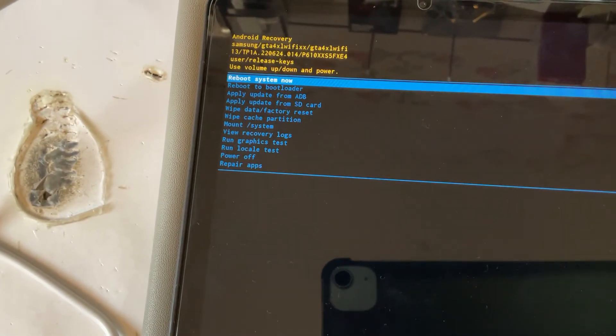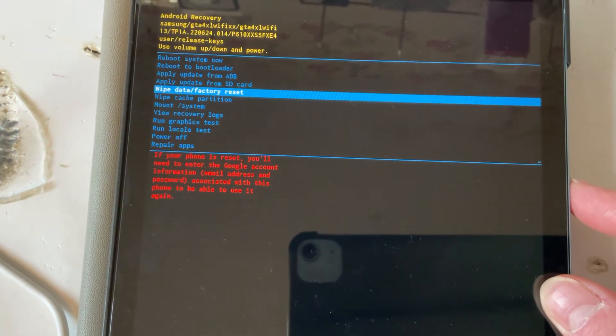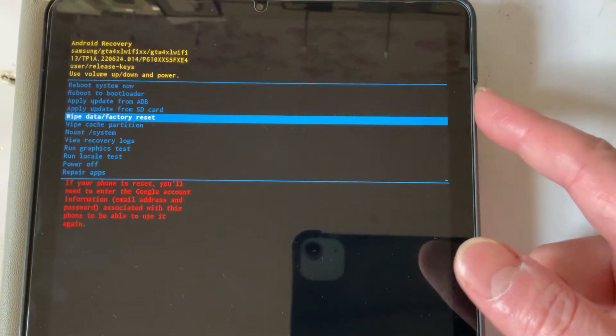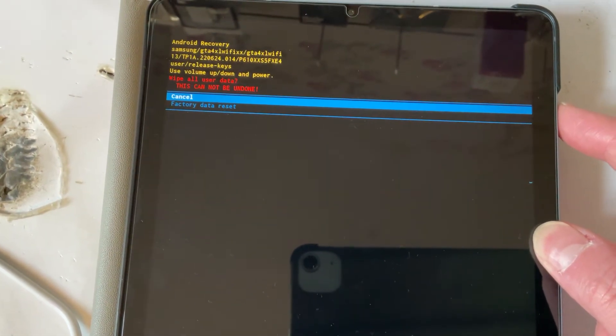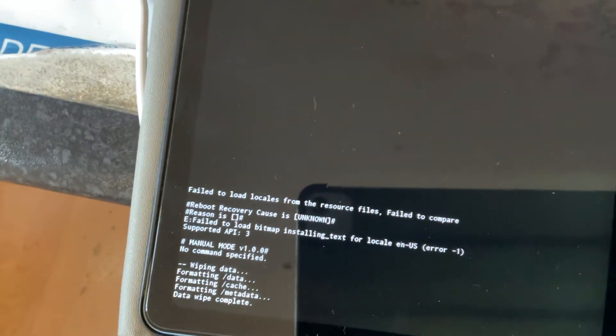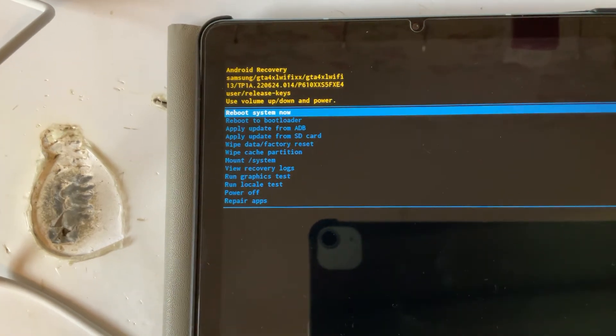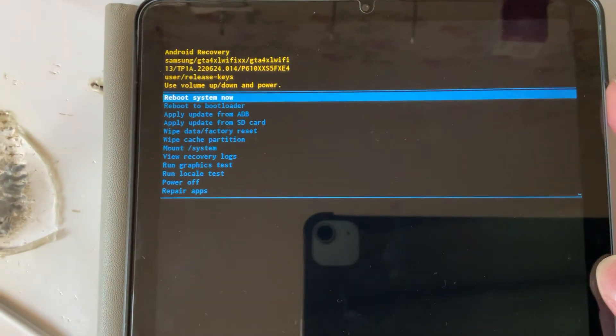What we want to select is wipe data factory reset. Use the volume down key to scroll to that, then use the power key to select it. Scroll down to factory data reset, confirm it, and once you see 'wipe data complete' you go back to the main menu. From there, use the power button and select reboot system now.